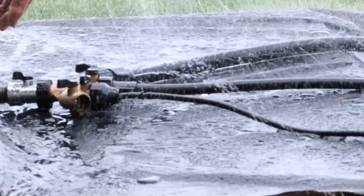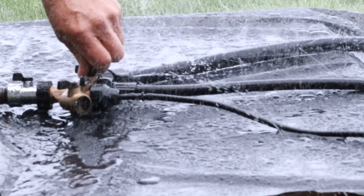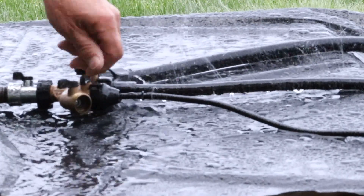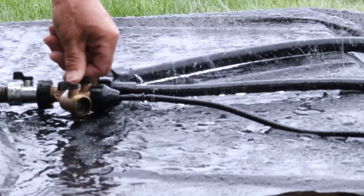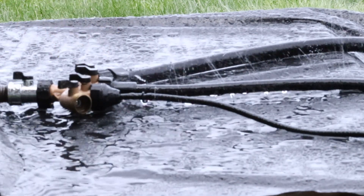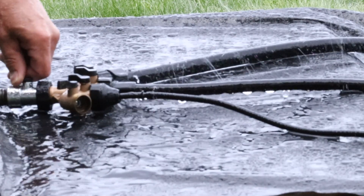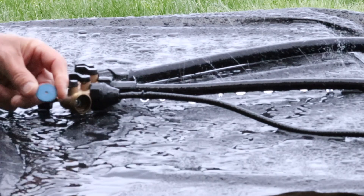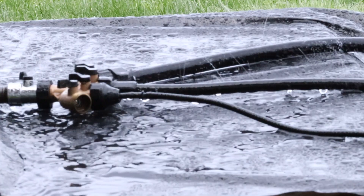First and most important consideration is water pressure, and the lower the better. Watch the difference in performance as I add soaker hoses — as I add each one, the pressure goes down. So there are a few ways to reduce the water pressure: one is to add more hose, another is to turn the spigot down, you can also add a washer, and you can add a pressure regulator.